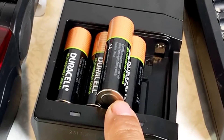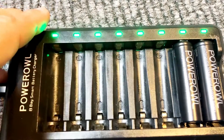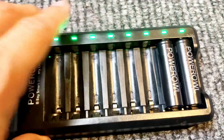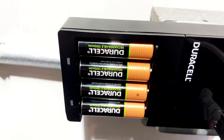We're going to demonstrate the Duracell rechargeable and the Power Owl rechargeable batteries with this flash. We have the Power Owl AA batteries — they're also charged and ready to go. The Duracell rechargeable batteries are fully charged, lighting up green. That means they're ready to go.